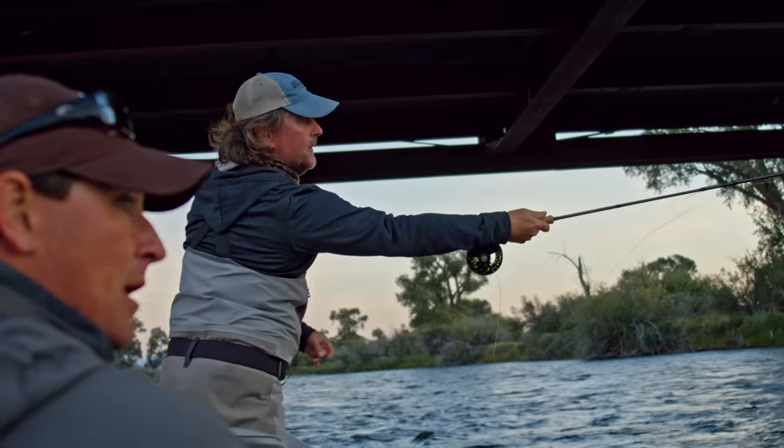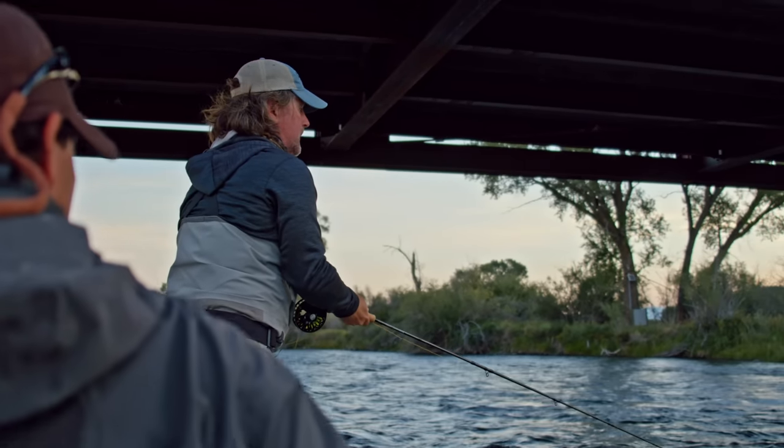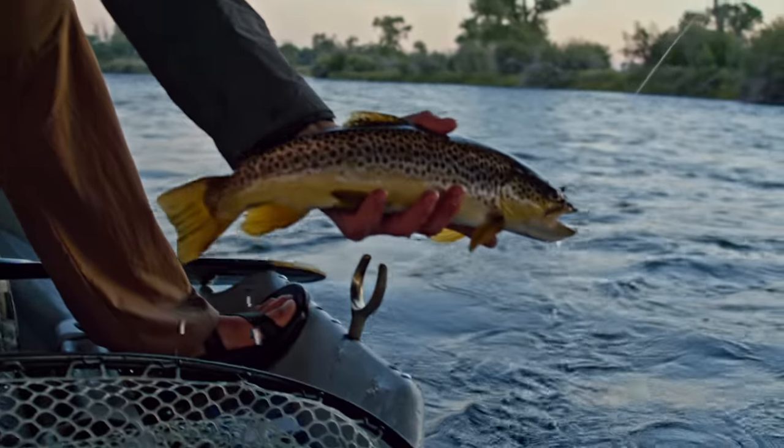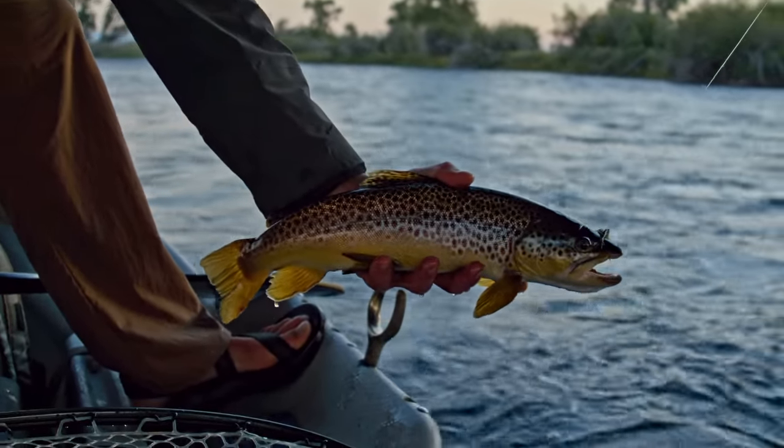Very aggressive sinking lines that a lot of people are buying these days — like the Titans and Predator lines from Rio — they're just too much. They sink too quickly and they have too long of heads. If you've seen streamer fishing on the Madison with Kelly and the guys, they're fishing 30-foot Kelly Gallup heads — there's no way you could fish that line on our streams. I prefer something less aggressive, like the Cortland Streamer 10 — not super over-weighted, just a good old-fashioned fairly true-to-line-weight sink tip.